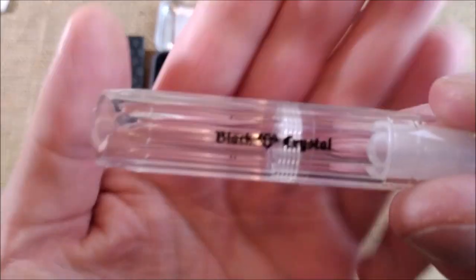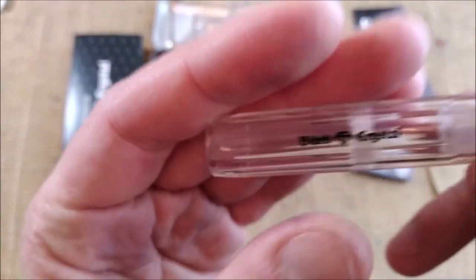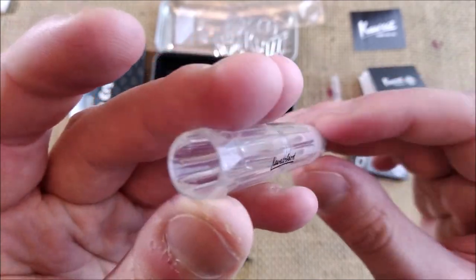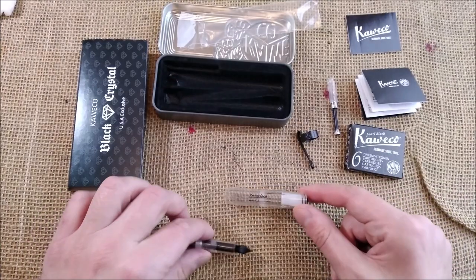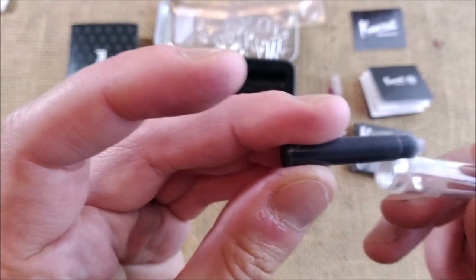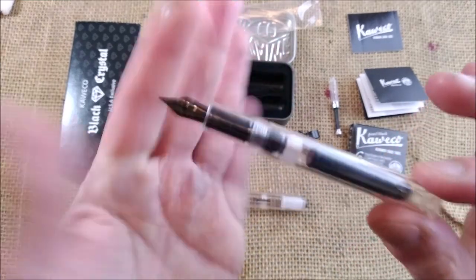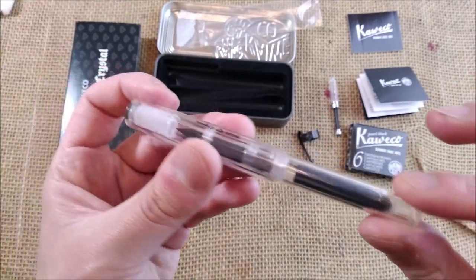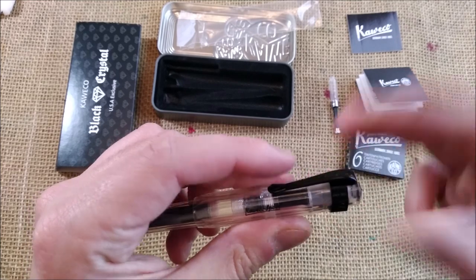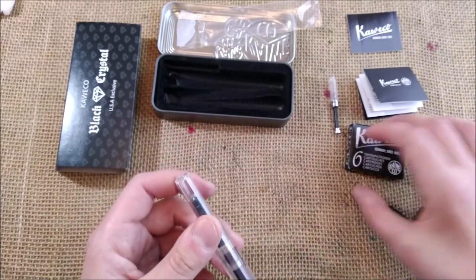And here on this face — let me take this out, it's easier to see — it says 'Black Crystal' on those letters. Some people don't like that; maybe I would prefer it plain just with 'Kaweco Sport,' but it really doesn't bother me at all. I find it quite nice to have all the information. And then we have a cartridge — and if they are coherent, this is a black one instead of a blue one. Yes, they put a black cartridge inside. So this all makes sense. This is a clear, transparent demonstrator Kaweco pen with black trim: black nib, black medallion on top of the cap, black optional clip — but in this case it comes with the pen, although usually the clip is optional. And it comes with a black cartridge.